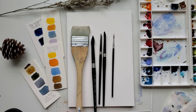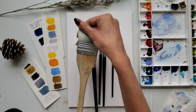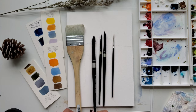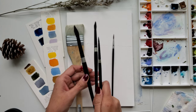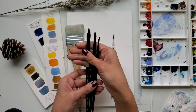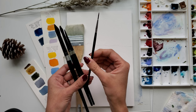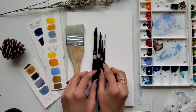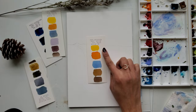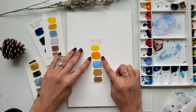These are the few brushes I am going to use today. This is the hake brush, which I am going to use to wet the paper. Make sure you have different sizes of round brushes — at least one large, one medium, and one smaller size — and also you will need one rigger or detail brush to paint bare trees and branches.